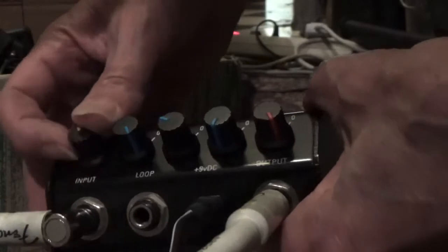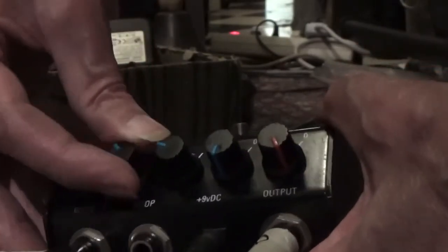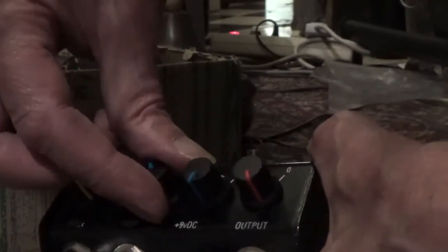Volume — okay. Then we do the input, it's absolutely clean. Then the treble — also clean. The middle — it's also clean. Then the bass.